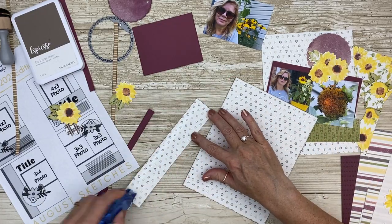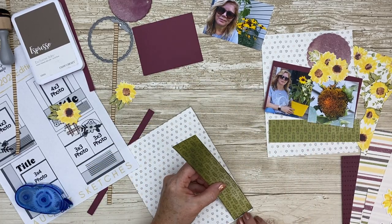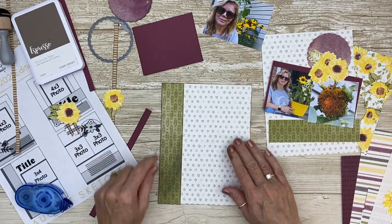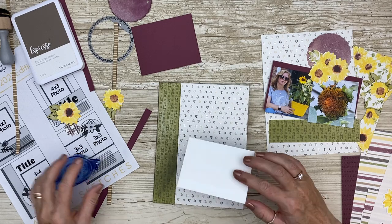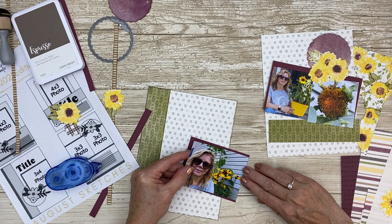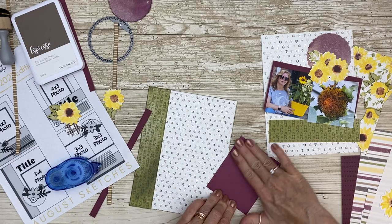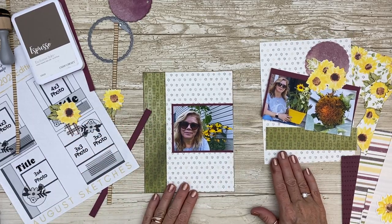Let's put this layout together. This is the left side and it's going to be a double page spread in my small book. You can see the definition between these two prints — because I used the espresso ink to edge distress both pieces you can really tell there's a separation between the two. I also like to ink distress my cardstock, especially darker cardstock, because our cardstock is a white core and sometimes I don't like to see that — especially with this color combination it really looks good.